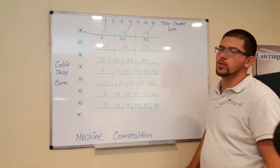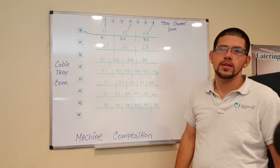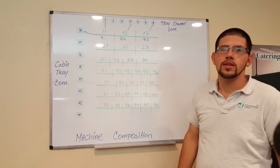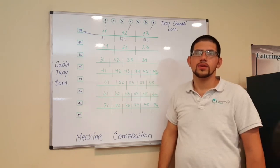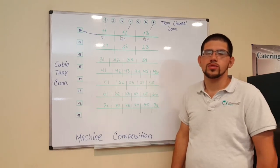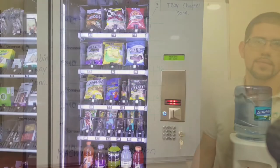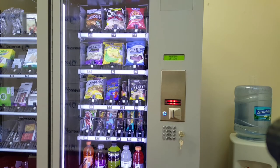When doing machine composition, it's important to know that if the channel is not connected or the tray is not connected, the machine will not allow you to program that channel. We're going to go to the machine and do a sample programming. When doing machine composition, I like to make a chart that resembles the machine layout of all the products.